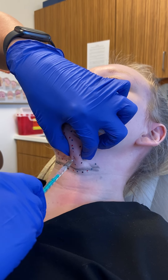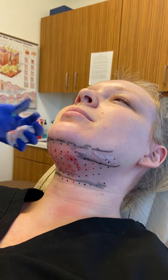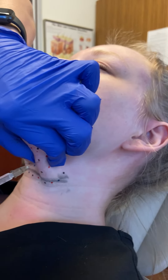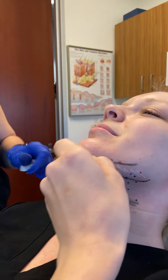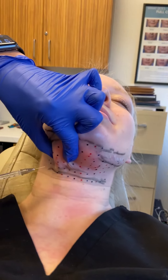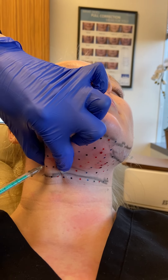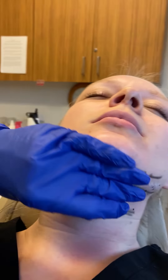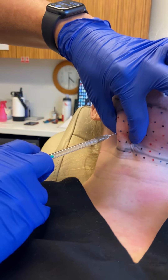How are you doing? Good. Do you need some ice? Most of the swelling that you see already is actually just the drug. Is it starting to feel pinchy? Just numb.